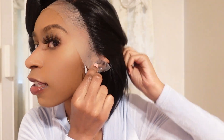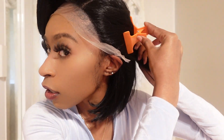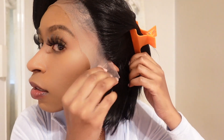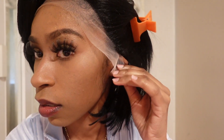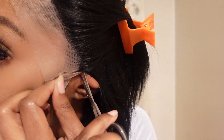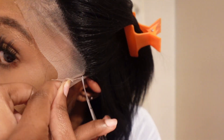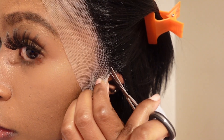When cutting the lace, I like to start on the end over by the ear. I know some people cut the lace differently — sometimes they start in the middle or on the sides. I'm just inserting this clip to make sure the hair is out of the way before I start cutting.